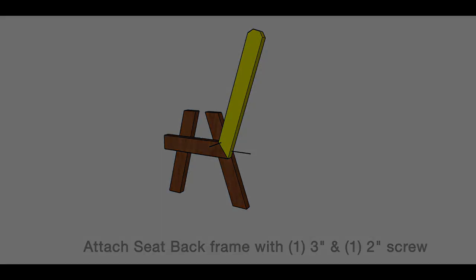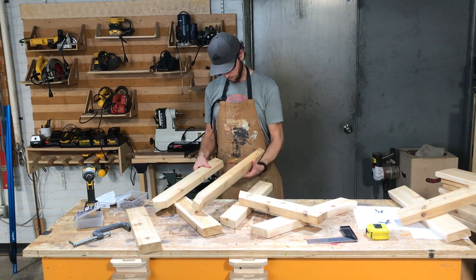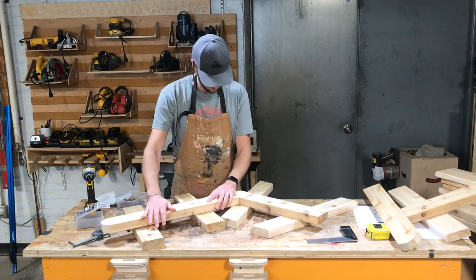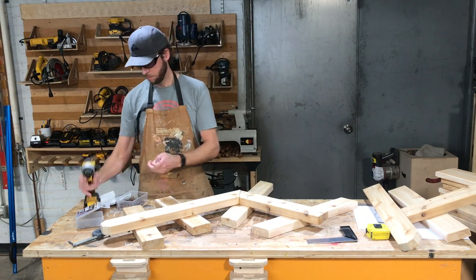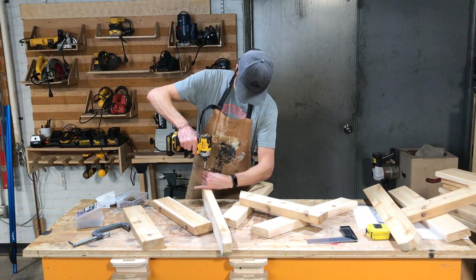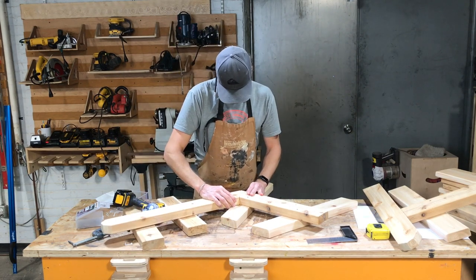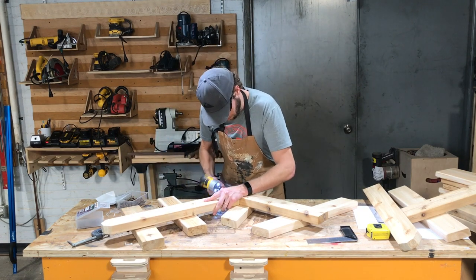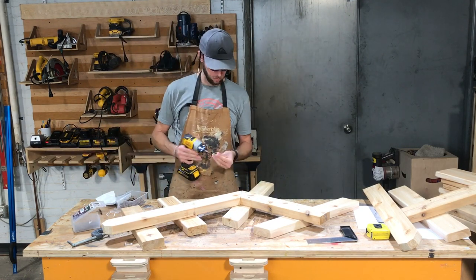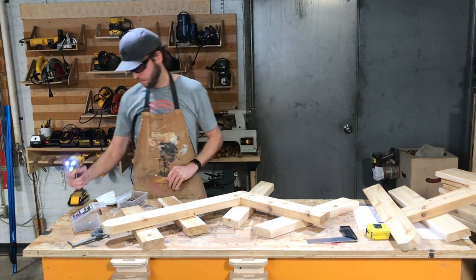Now attach the seat back frame to the seat frame. If you lay out a couple of scrap 2x4s on your work surface, it's going to make it a lot easier to align and make things flush. It's also helpful to get an extra hand to hold things in place. Using a 3-inch screw, come through the back of the seat frame, get it started first, then drive it straight in. Then use a 2-inch screw and drive it through into the back leg — be careful and line it up, as there's not much lumber to drive the screw into.